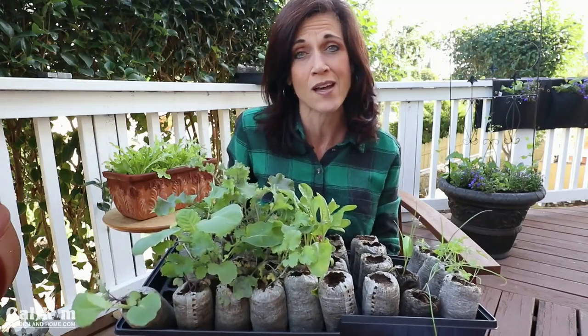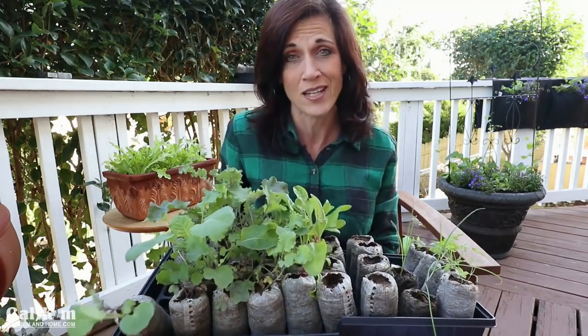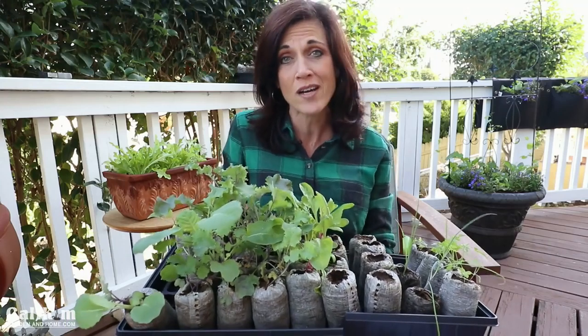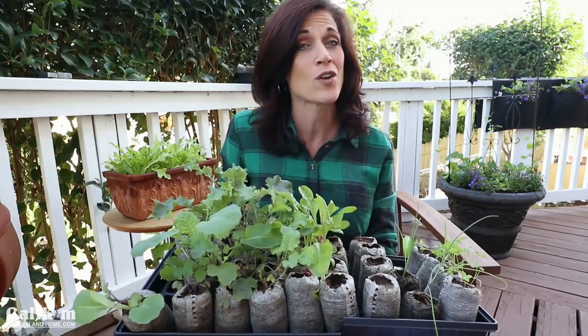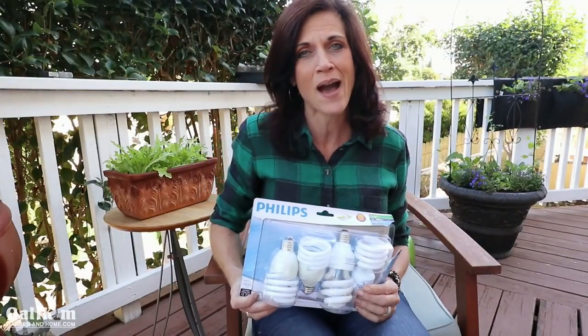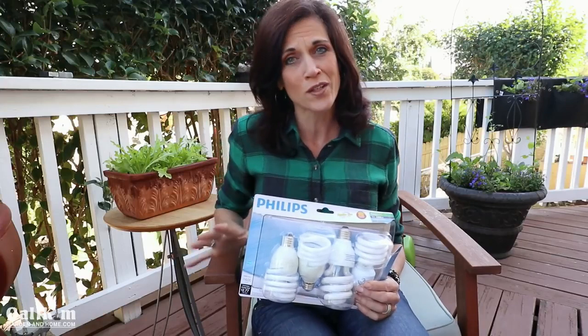A sunny windowsill is often not enough to grow strong healthy seedlings — they stretch toward the sun and become leggy, and a leggy seedling is not a strong seedling. You want a seedling with a strong, stocky stem so that when it's time to plant out in the garden it can withstand the wind and elements. If you're going to start seedlings indoors, the best way to ensure they're strong and healthy is to grow them under indoor lights with the right bulbs.